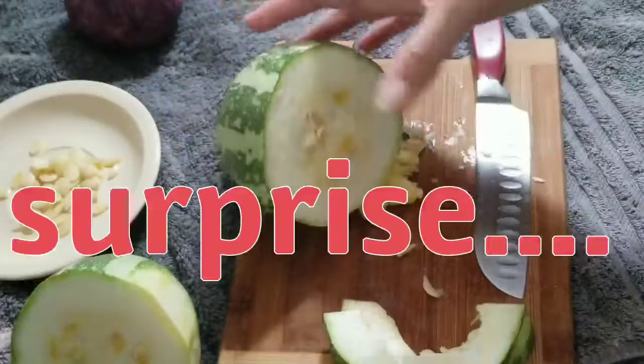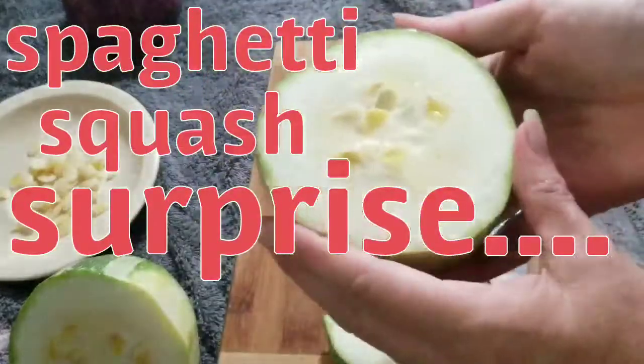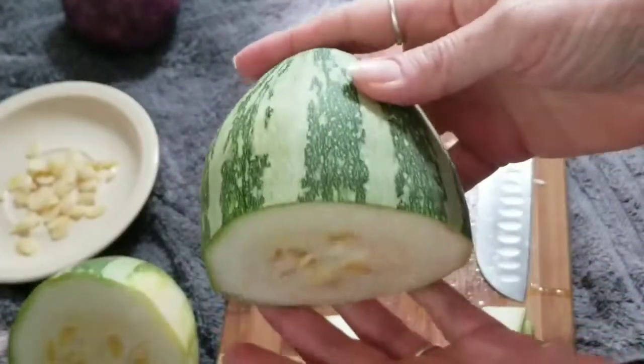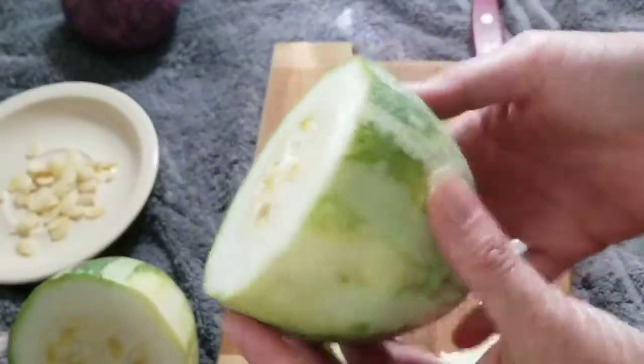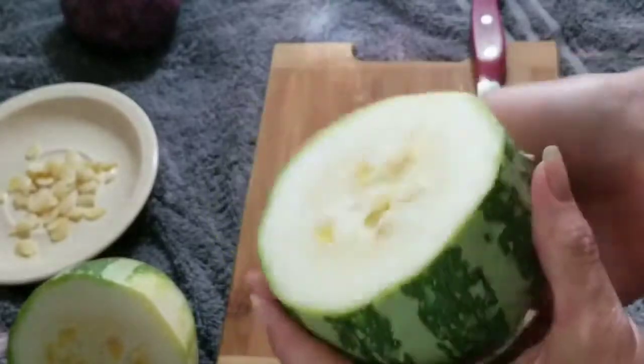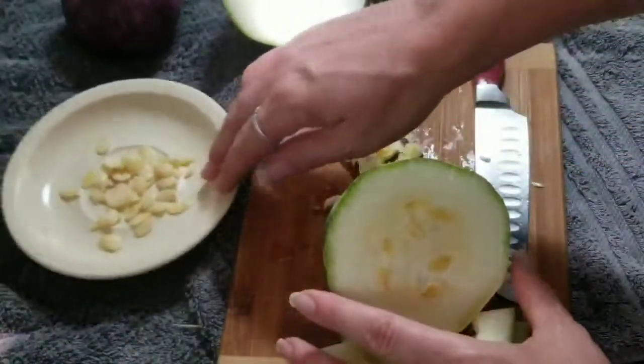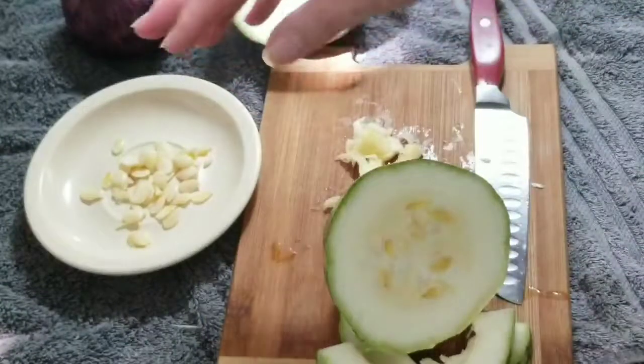So I looked it up and apparently I had no idea that a spaghetti squash can look like a watermelon — a small watermelon, but still. So what we're going to do is scoop this out. I'm already saving the seeds so I can make pumpkin seeds with those.